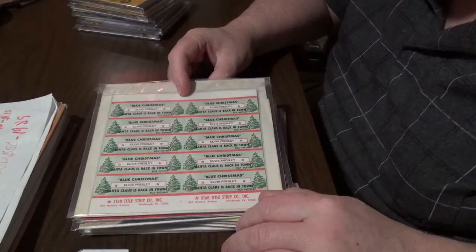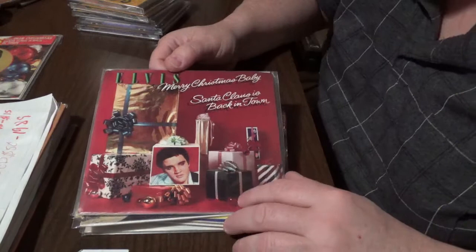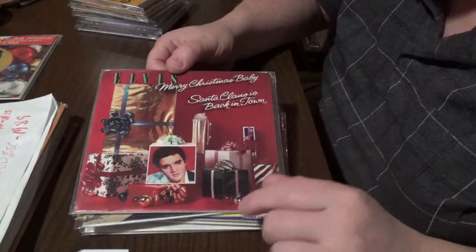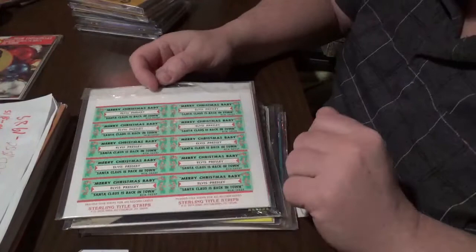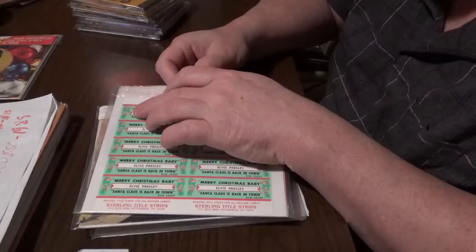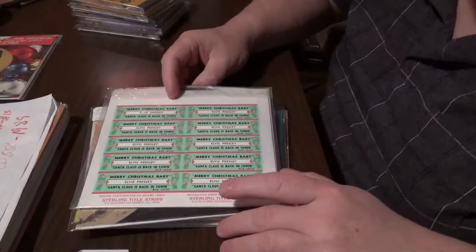This next one is 'Merry Christmas Baby' and 'Santa Claus Is Back in Town.' This one came out in 1985. The picture sleeve is worth ten dollars and the disc is worth five dollars — another beautiful cover. The matrix number is not on the front of this one, but if you look at the title strips: white at the top, full bottom, it's a full block. You can see the candy canes, and the matrix number is RCA 14237.